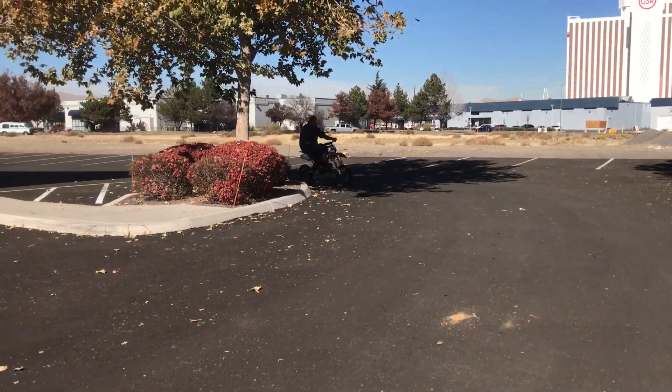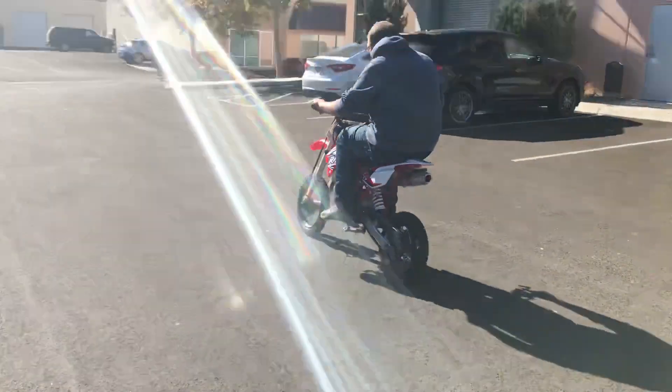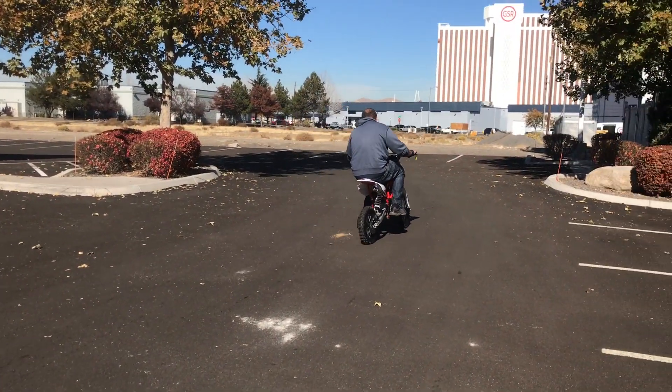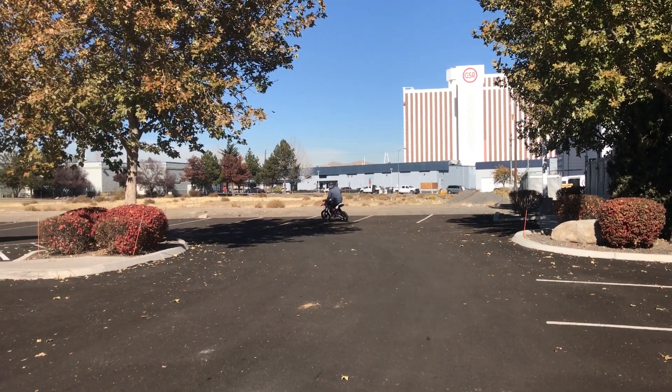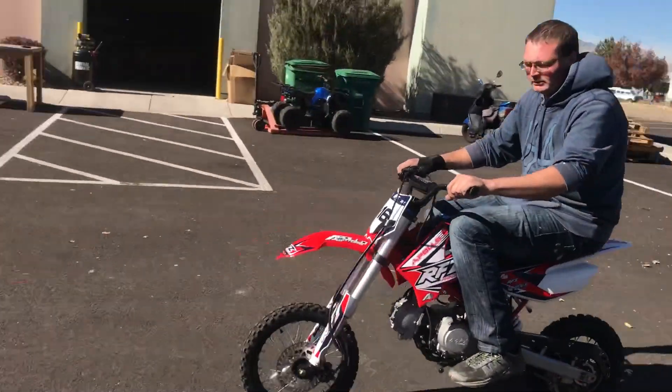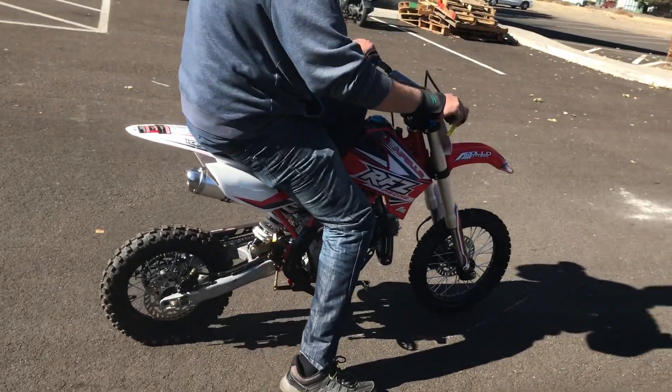That's a nice exhaust note — it's not very loud. That looks like a typical 6-foot-4 rider, and this gives you a sense of the rider size capacity of this bike. Adam is actually too large for the bike, but it does show you a comparison on size. Make one more round there Adam — come back towards me. It's the X16 — turn around, come back towards me. All right, again it's the Apollo X16 125cc.